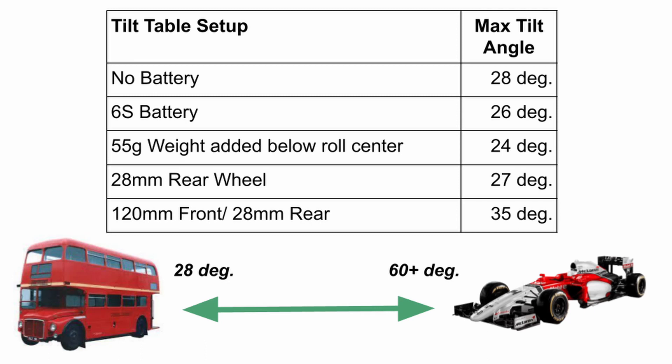The table here shows the results. Oddly, with no battery I'm able to tilt it further. With a 6S battery, I can only get it to about 26 degrees. When I add more weight below the roll center, the car still rolls over sooner. When I increase the width of the rear or front track width, I dramatically increase the rollover angle. For comparison, a fully loaded London double-decker bus must exceed a tilt angle of 28 degrees, and a Formula One car will typically exceed 60 degrees — so my mid-20-degree rollover situation is pretty abysmal. Having a wider track in the front significantly increases the max tilt angle, but adding weight to the bottom doesn't actually help that much.